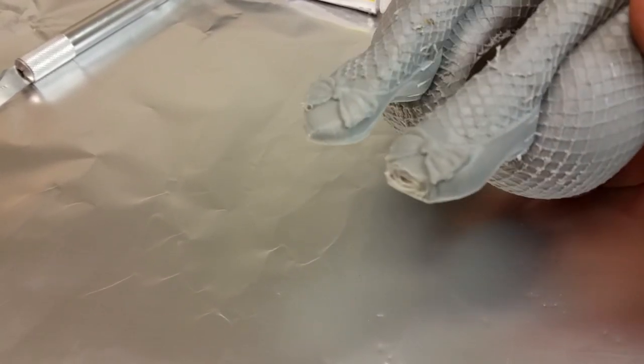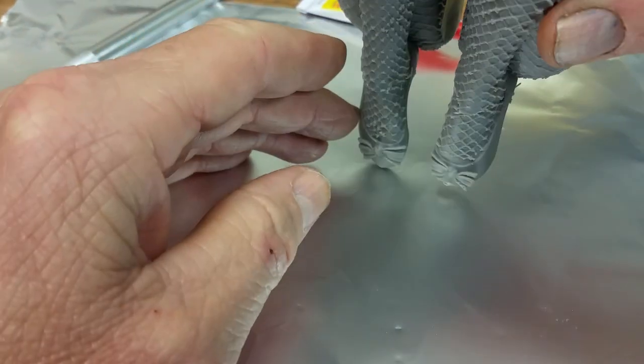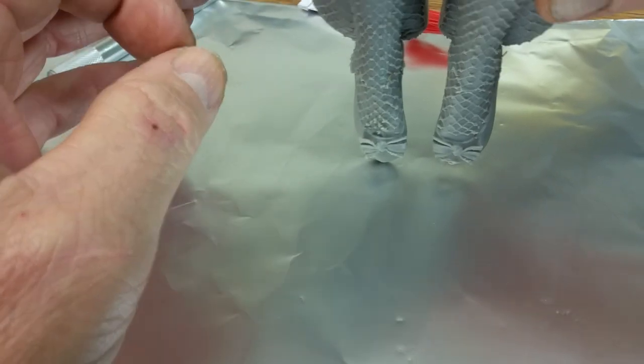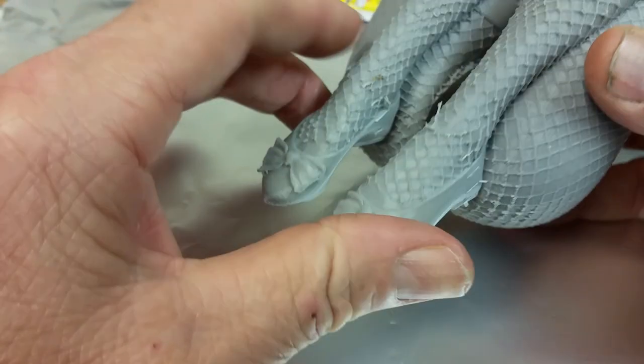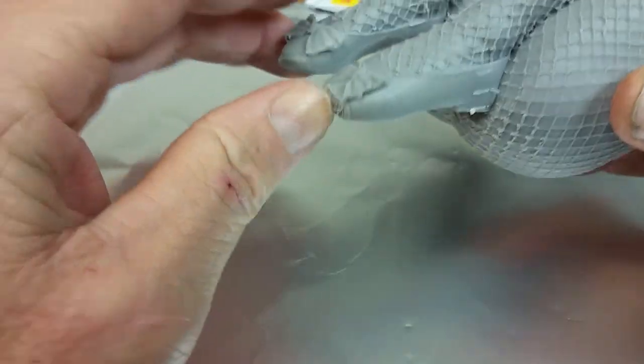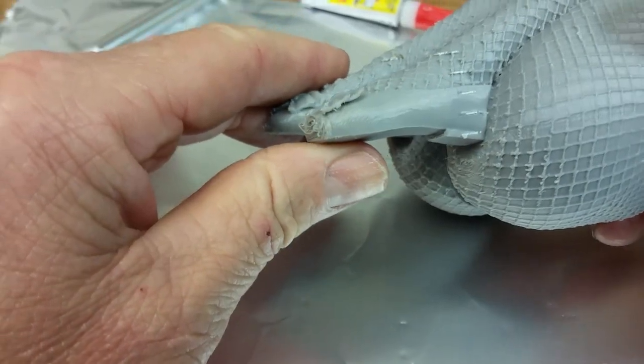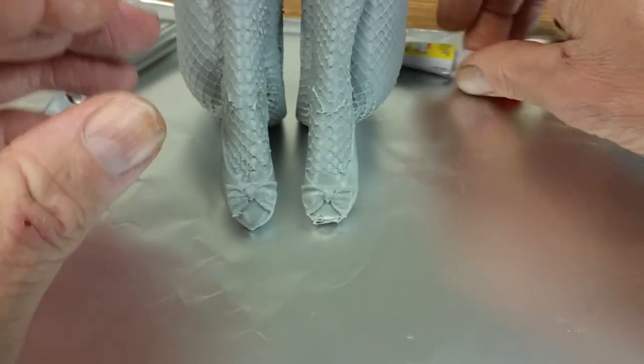Our model had a bad toe because of the way I printed this standing upward — one of the toe points failed. I'm going to show you guys how to fix that, because printing something like this would take a day or two, and having this screw up your print makes it non-attractive. Maybe that's not acceptable.